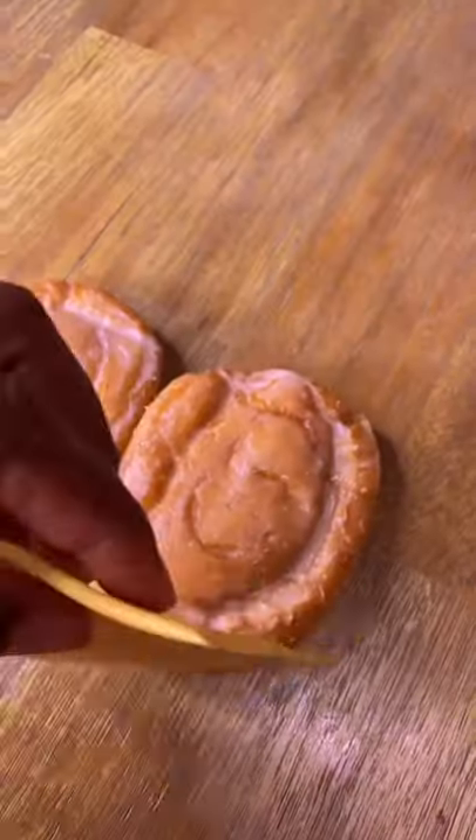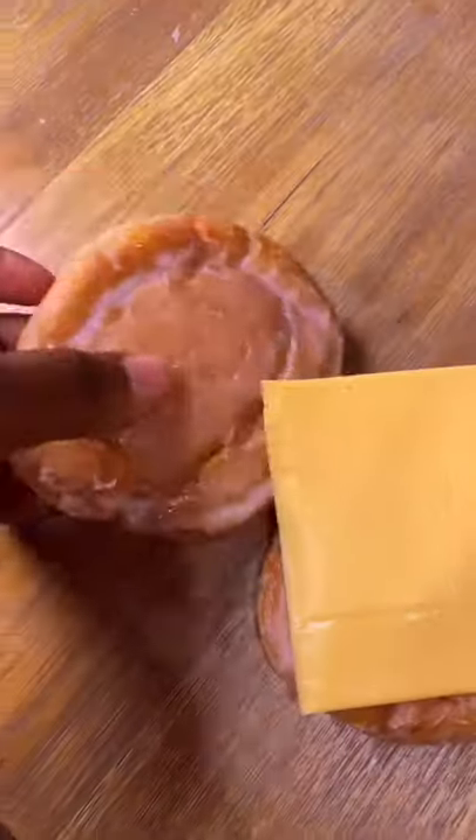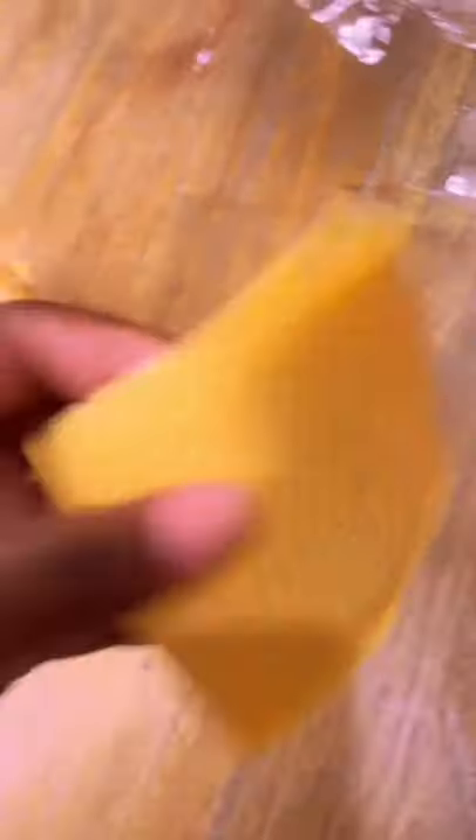We're gonna take this cheese, and the first thing you're gonna do is layer the cheese on your honey bun. Take the other honey bun, put it on top. Take the other piece of cheese. Repeat!